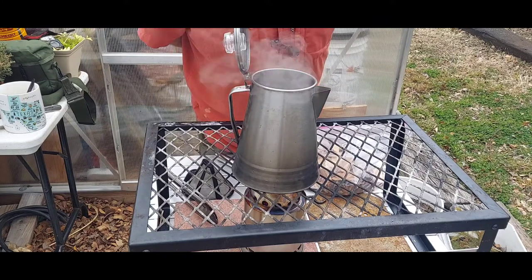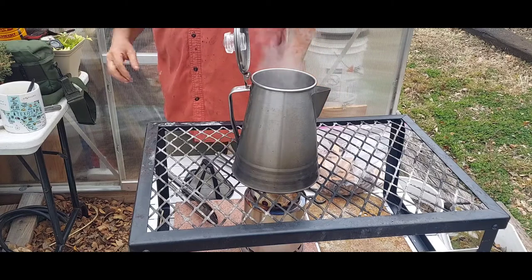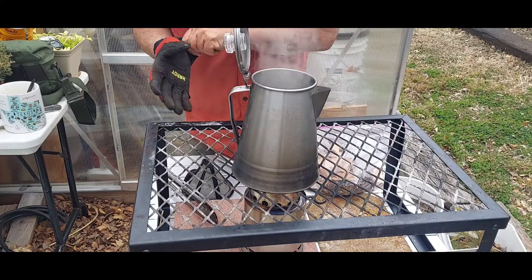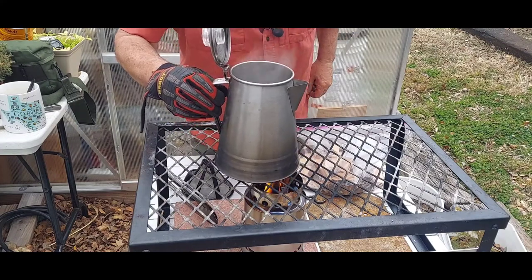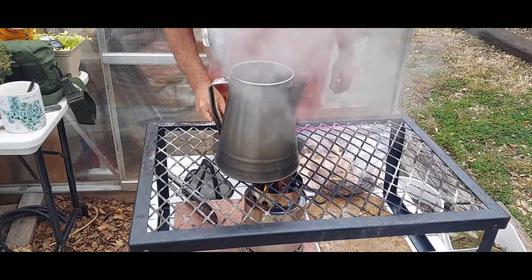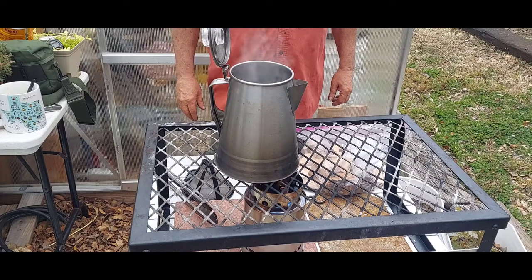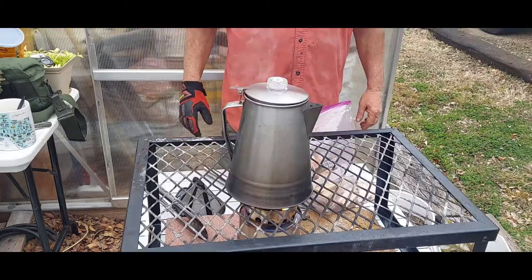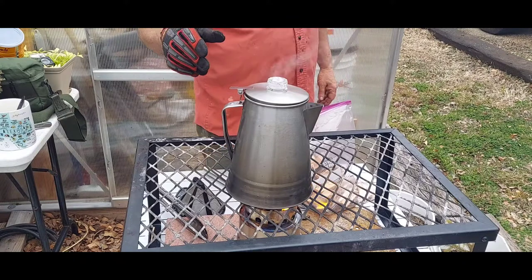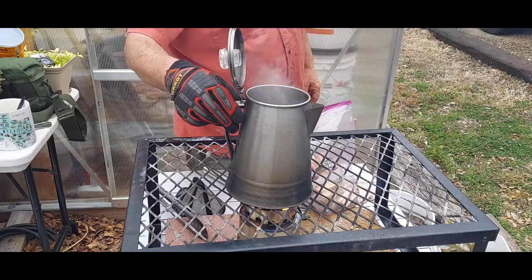I want to show you a trick he has in his video about how to keep the grounds from getting in your coffee. You don't want it to boil over — it's not in any real danger of boiling over. After this boils for another couple of minutes we'll get it off. It's been boiling for about four minutes, actually longer than that as my fire kind of died down.